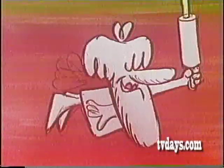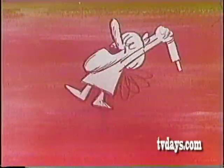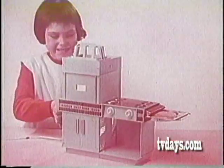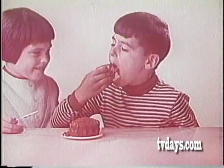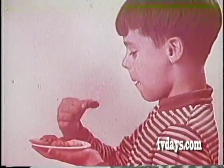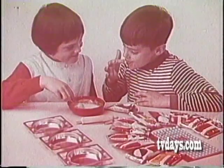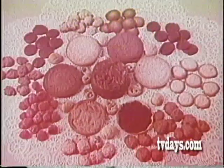Hi, I'm the Kenner Easy Baker. I can turn you into a cake baker and a cookie maker and a popcorn popper and a candy bar maker. All you need is Kenner's Easy Bake Oven. Get extra Easy Bake sets to make goodies all year long. Be sure it's Kenner's Easy Bake Oven.